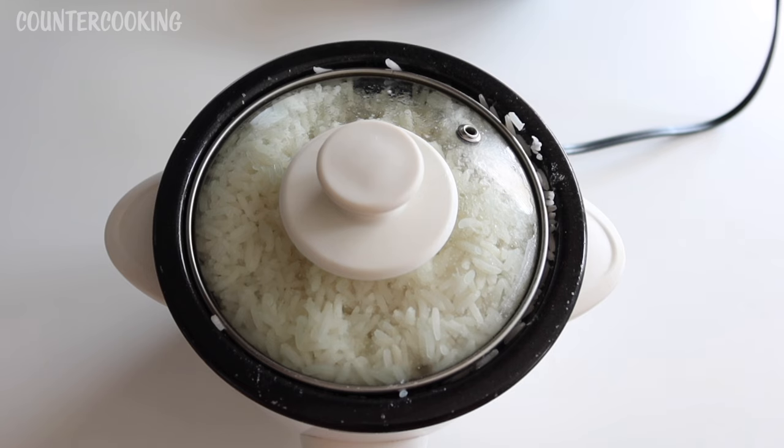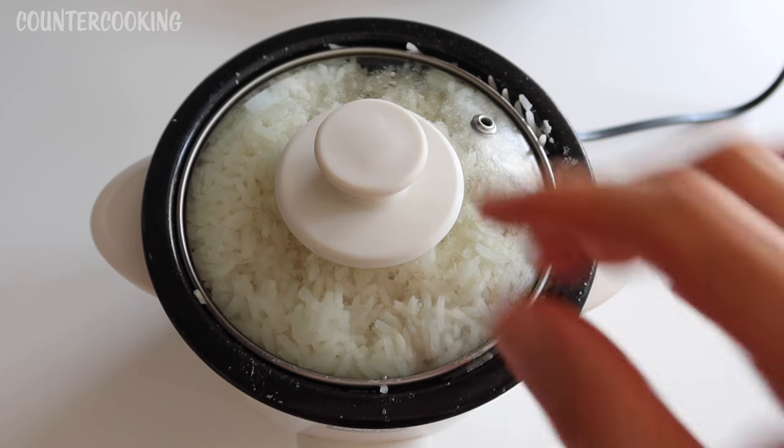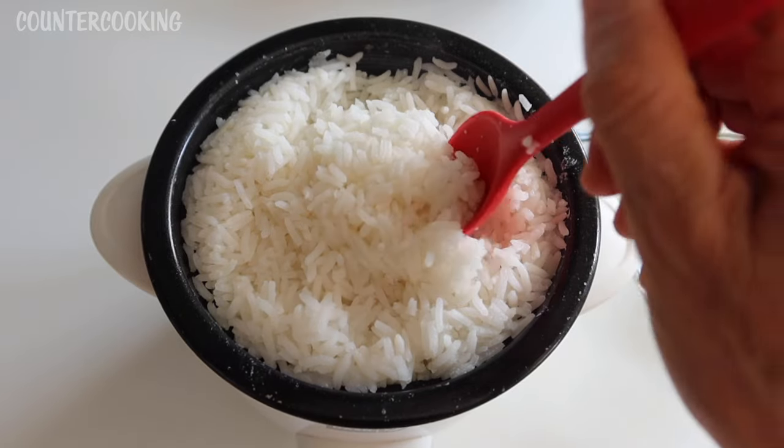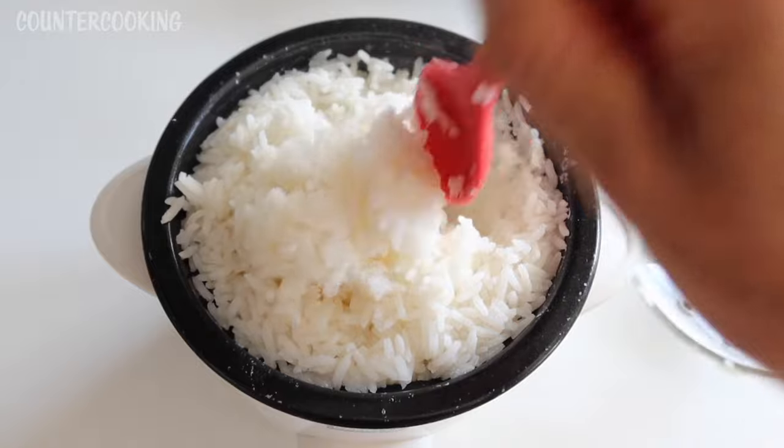I assume it will click off to warm any second now, so I'm just going to let it continue and let you know when it clicks over. It is now seven minutes later and it just clicked off to warm — so we're talking a total of 37 minutes. This is how I cooked a full cup of rice, and it's really really dense in here — the rice is firmly packed but it cooked and it looks good.